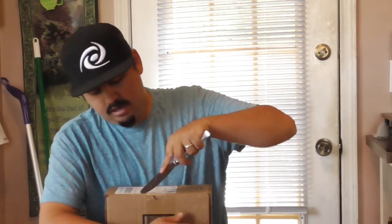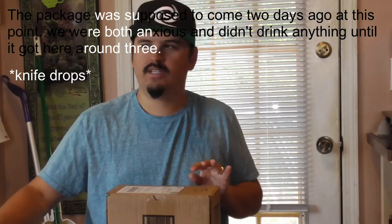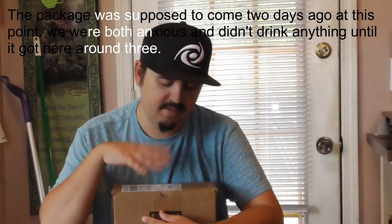Alright guys, so let's go ahead and do this. I hope you guys are having a good day so far. This is my first G Fuel for the day — I haven't had any G Fuel today. So whatever single packet I start with is the one I drink today. But here we go — we're going to pop this open.